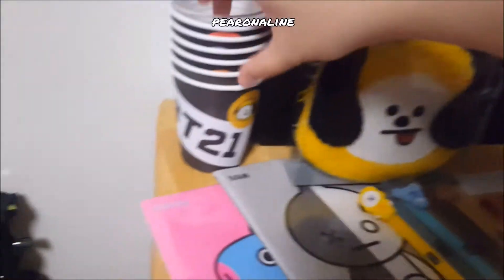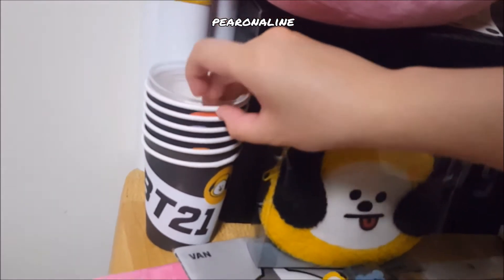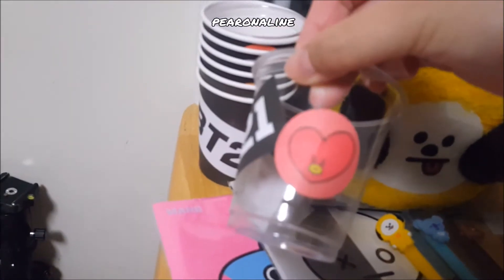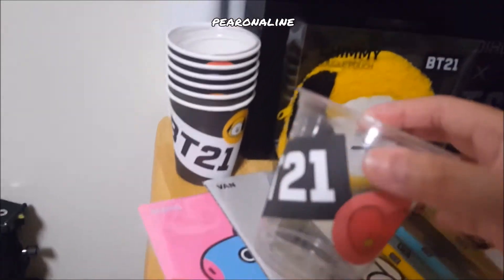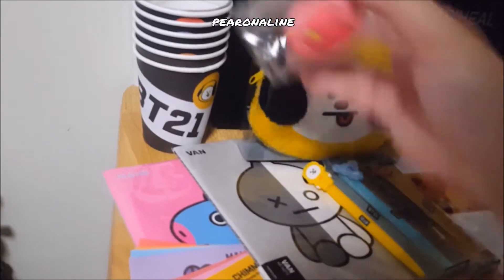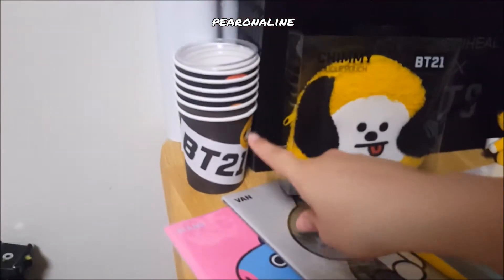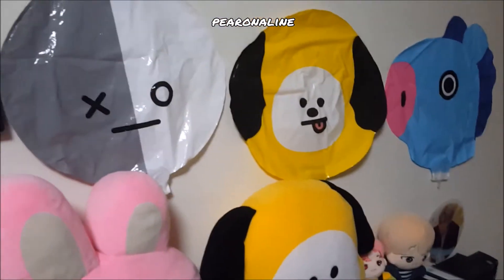I actually drank a lot of different drinks for the BTS ones to get these. I'm struggling because one hand is holding a tripod, but these are just the cups. You can actually keep these cups — when they serve the drink they have two cups: one for the actual drink and this outer one which you can clean and keep. Each drink is about 5,000 won.